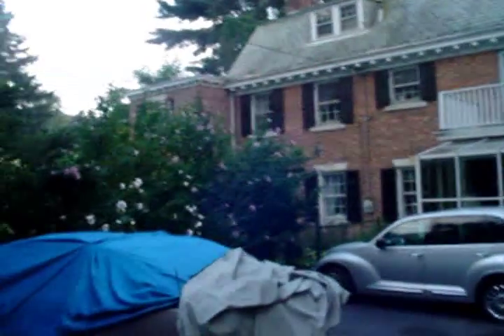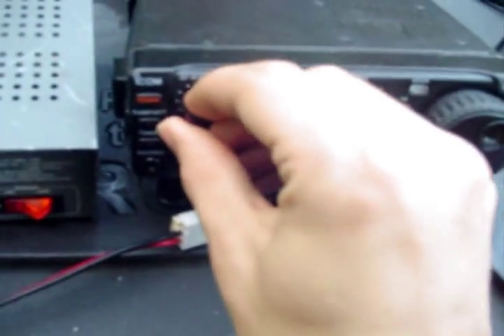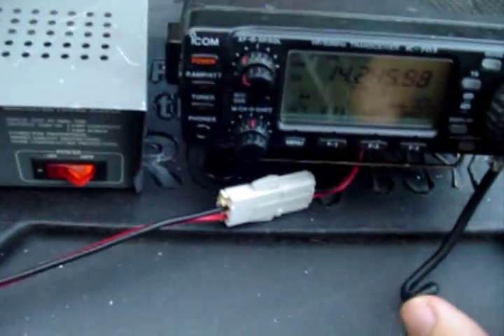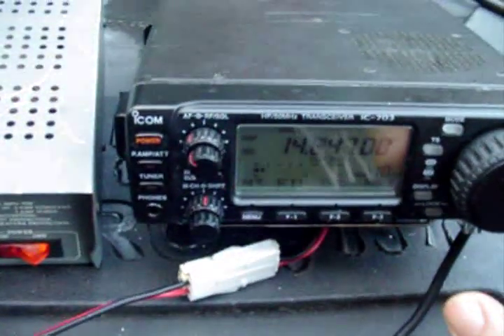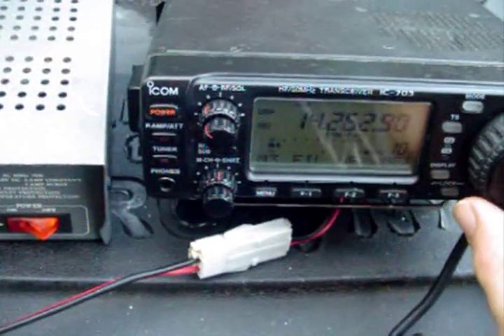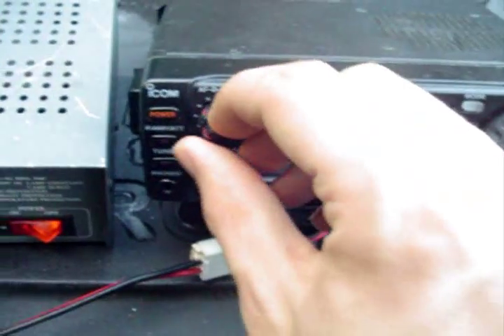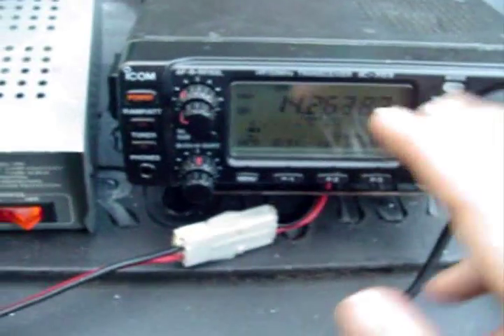I just worked Delta Lima One, Delta Golf Sierra — David, in Southwest Germany. He's not on anymore. Let me see if I can find some other signals for you to listen to. There's VP2 — he's going to head on. VQ, all on as usual.